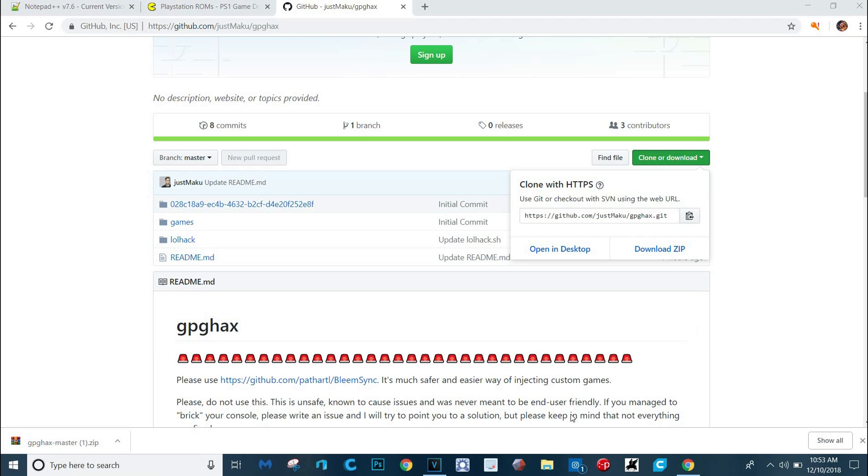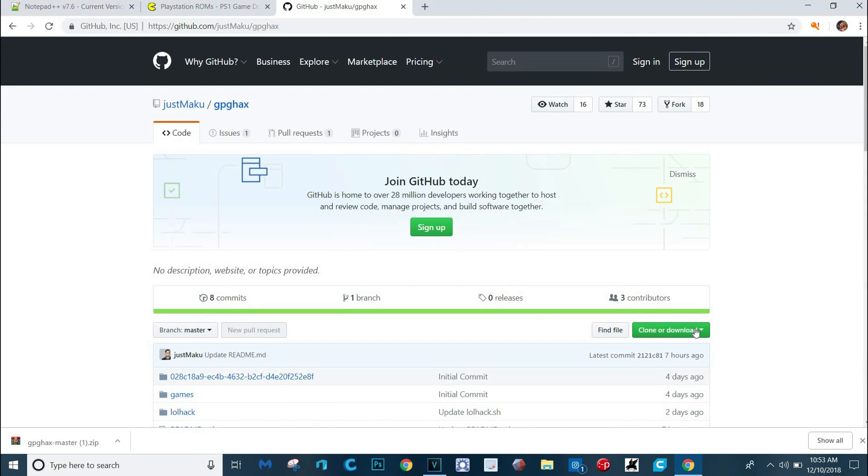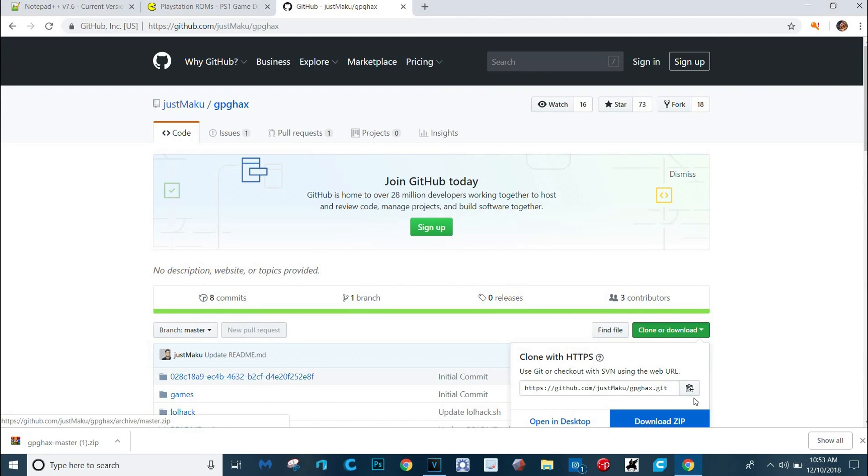So first thing you're going to want to do is download this file. You're going to go to this website right here, this GitHub. Shout out to these hackers — these are all the people that made this possible. You're going to download this. I already did, but you're going to click here and download zip, and then you'll have it right there.